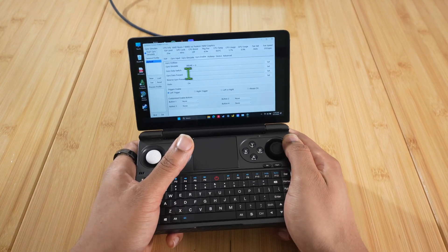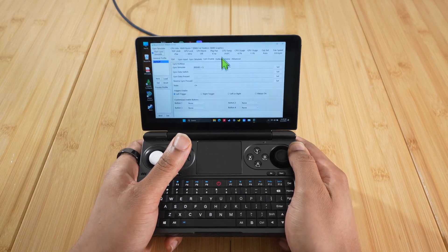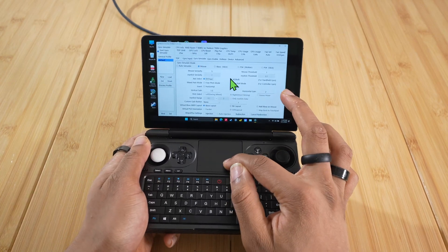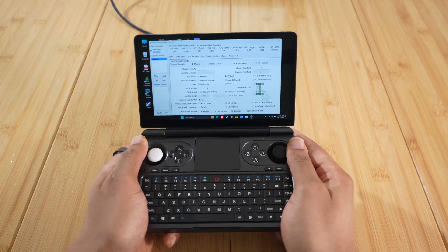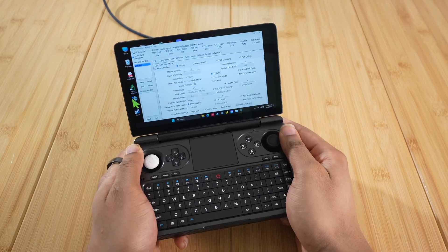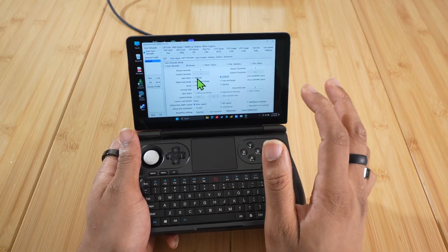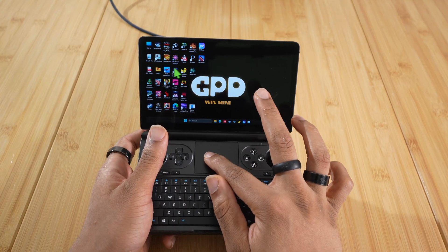With mouse gyro enabled, moving the device left and right moves the cursor left and right, and tilting it up or down moves the cursor up and down. I'll show you why I don't like X-Y Yaw — you have to rotate the device this way to get movement, and I don't like that. I prefer X-Z Roll because when I point the device in a certain direction, the cursor aims that direction. I see an enemy on the right, I point right; enemy on the left, I point left. That just makes more sense. Test both and see what you like. Now let's get into a game and test it out.